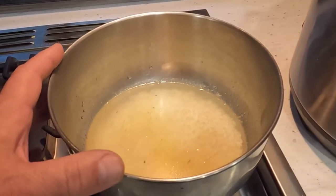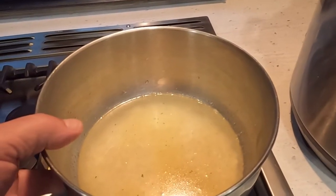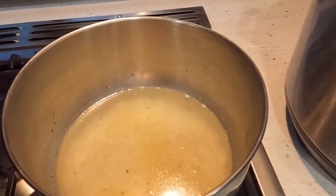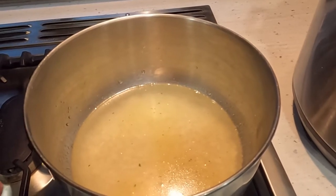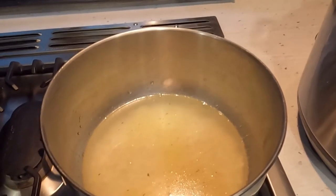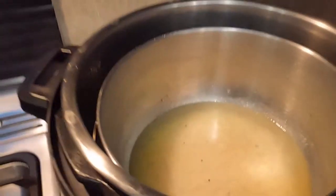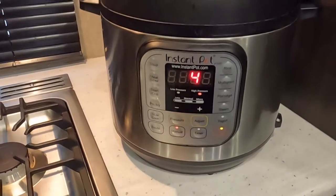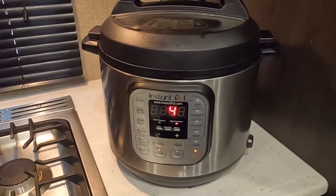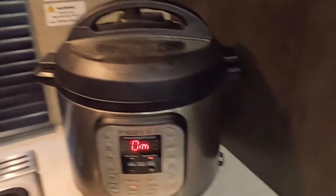For instant pot rice, this is really simple. I've got my instant pot here, a trivet, and about one and a half cups of water in my bowl. Most people make rice in the inner pot itself, but I prefer to use a separate bowl for less cleanup. I have one cup of white rice that I've rinsed twice so the water runs clear, a tablespoon of olive oil, some salt, and one cup of water — all mixed together. I'm going to stick this into the instant pot, set it for four minutes on manual, then let it release for ten minutes after it's done.